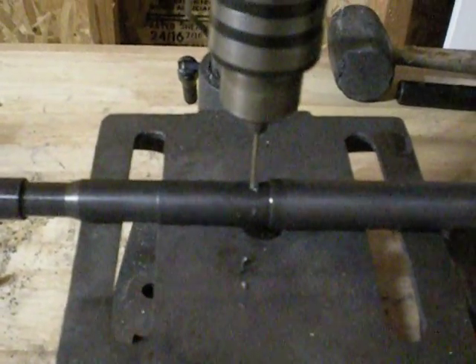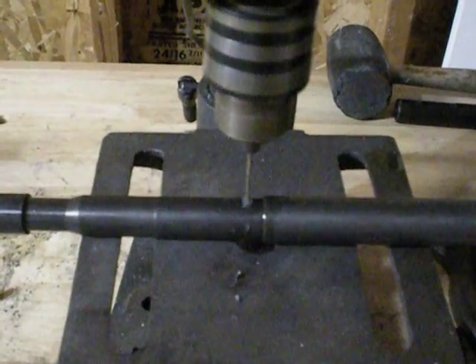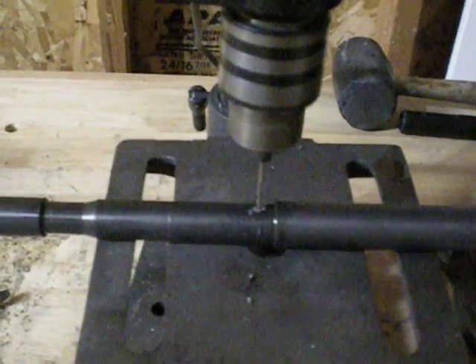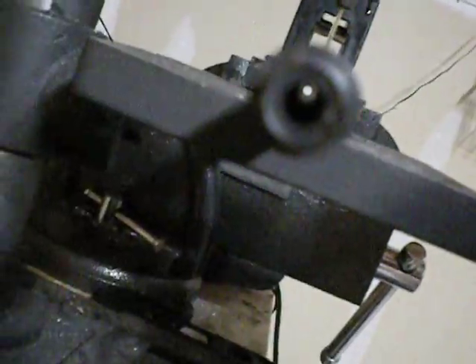Nice and slow. And back it up — there are the chips. A little bit more. Almost through. Just feel it — you can hear it starting to chip through. See if we can see down the barrel. You're not going to be able to see it as it pops through, but we're almost there. I'm just going to keep at it.